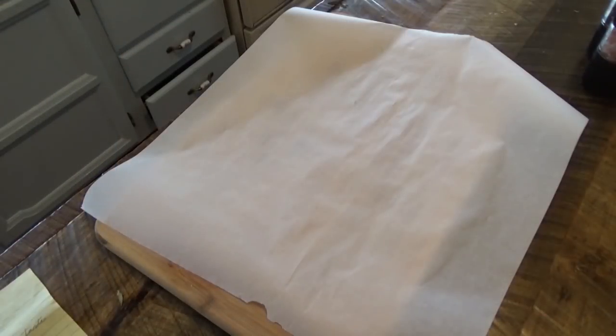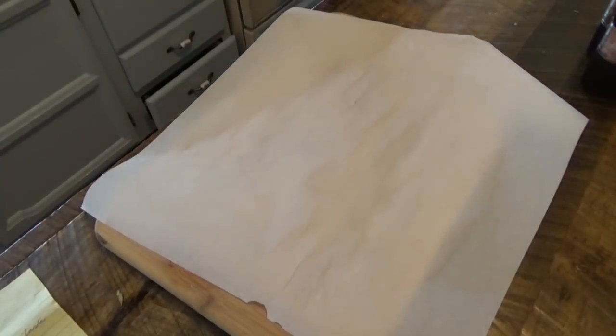For our garlic pork chops, I'm going to go ahead and get the frying pan going. I'm using black cast iron, putting a little olive oil — a couple of tablespoons.